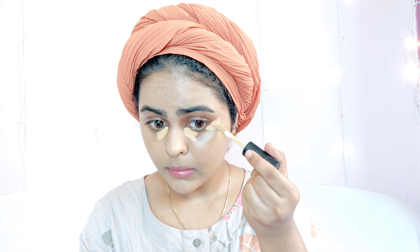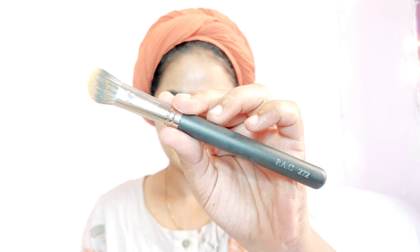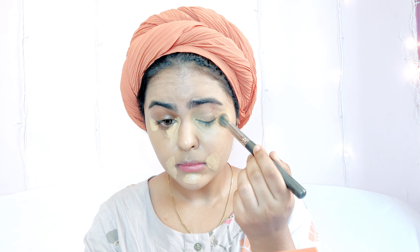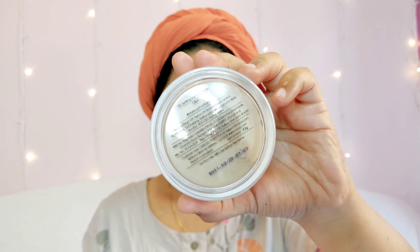I'm blending the foundation really well into my skin using my drugstore dupe beauty blender. Moving on to concealer — I'm using the PAC Spotlight Ready Concealer in shade 10 Mocha under my eyes. It's a full coverage concealer so I'm not using a lot. I blend it out using the PAC 272 brush, making sure there are no creases.